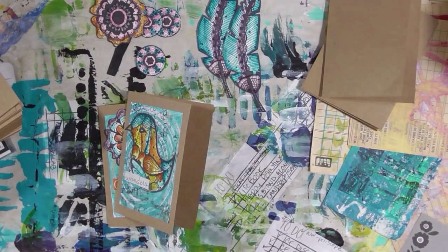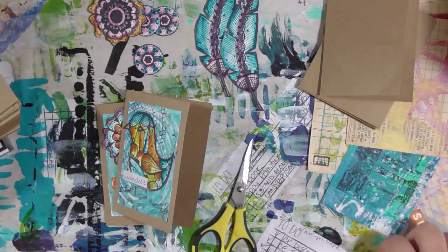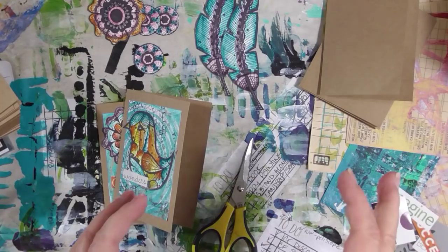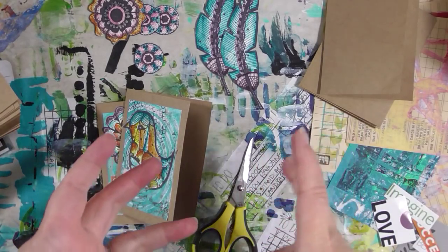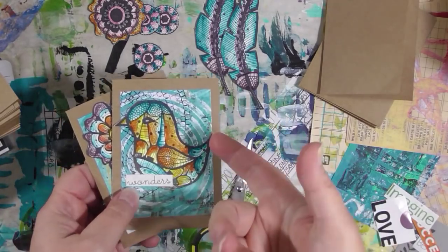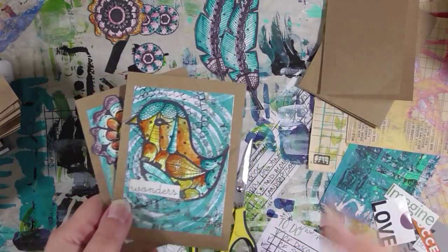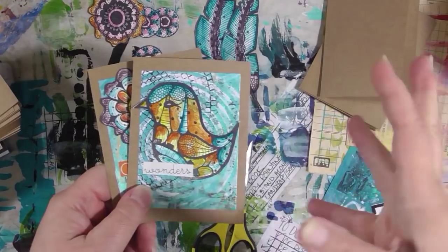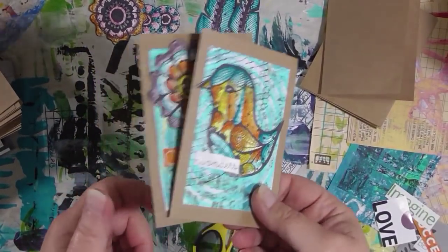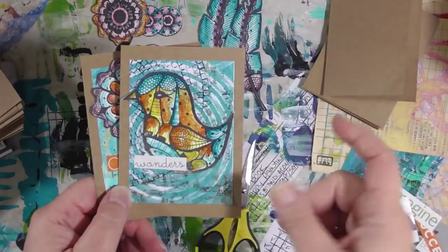Hey guys, how are you today? This is just a quick little video inspired by the holidays coming up and Shannon Green's little video where she made note cards out of leftover bits and pieces, ATC cards and things like that. She gave me the idea, and I realized I had a bunch of stuff I could do something similar with. Having my own Etsy shop, I always try to include a little postcard or thank you note, so it's always good to have a bunch of these laying around.